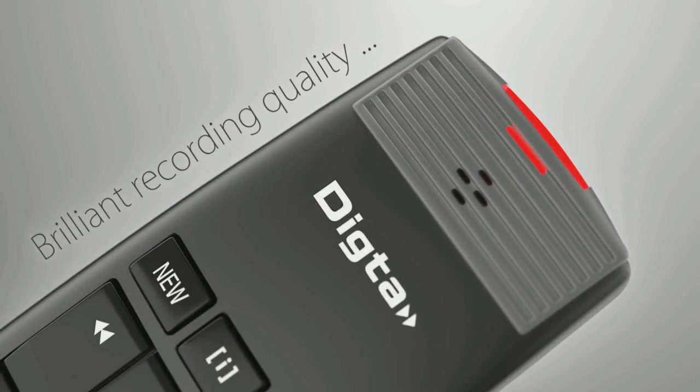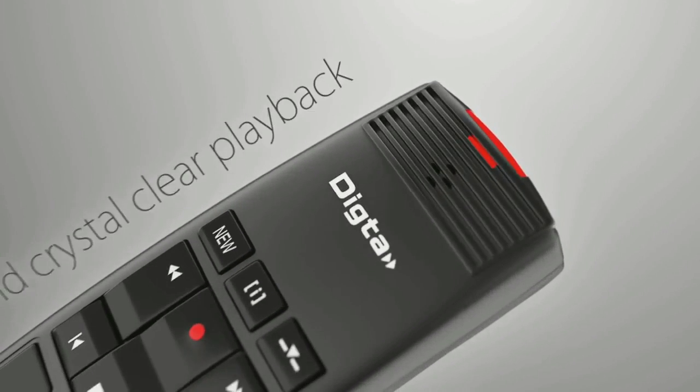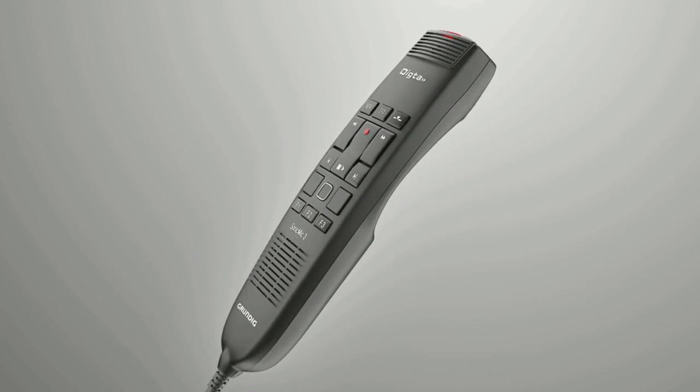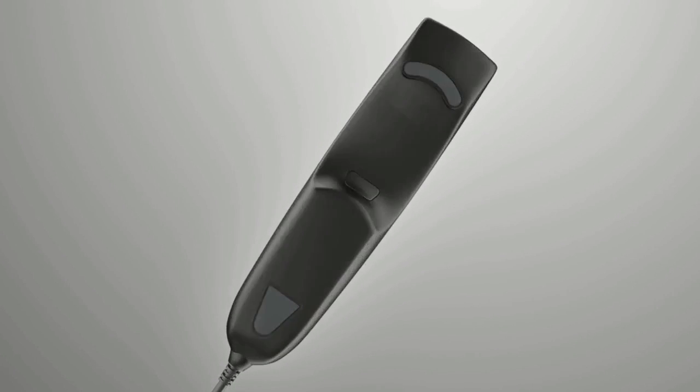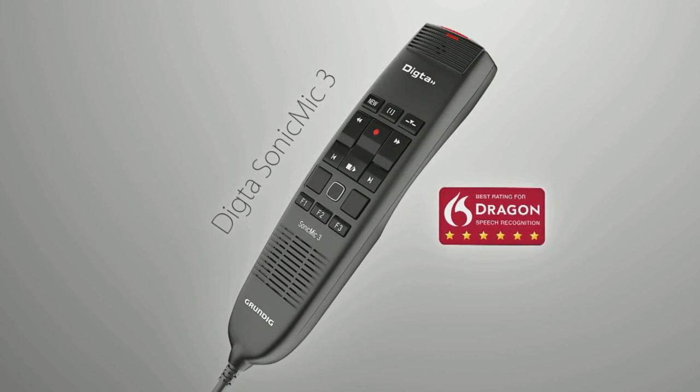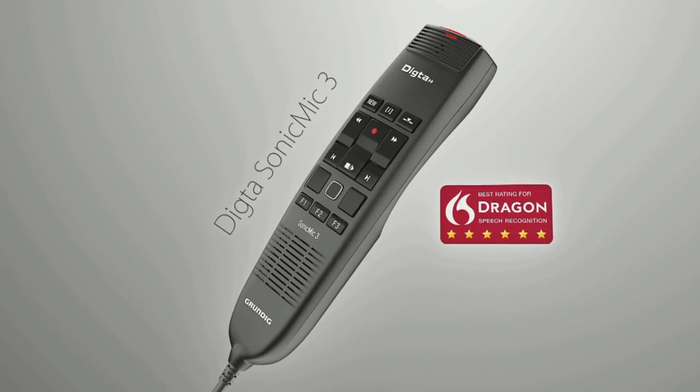Benefit from brilliant recording quality thanks to the frequency optimized microphone channel. The Dicta Sonic Mic 3 has been awarded the best possible recognition accuracy of six dragons by Nuance, ensuring the best possible results for speech recognition.